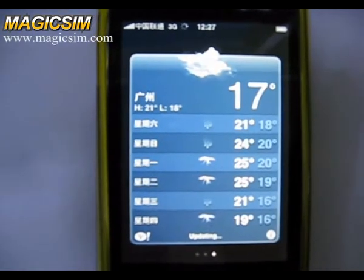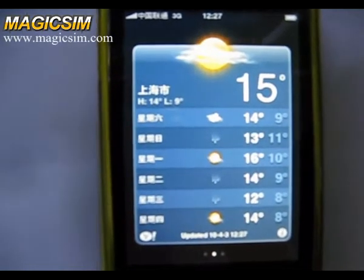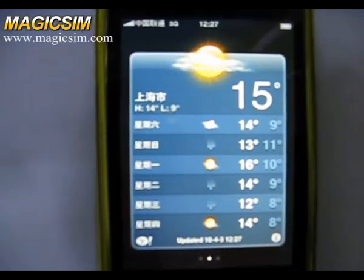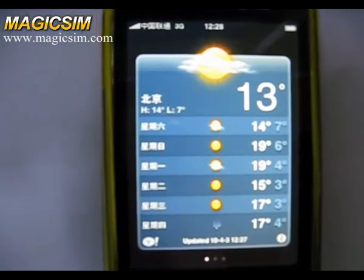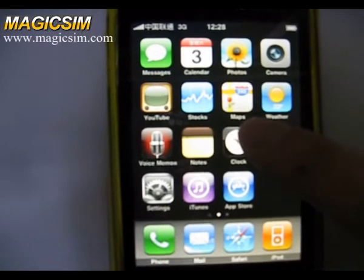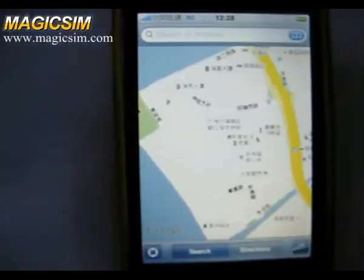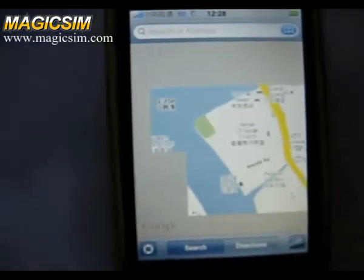We can see the weather in Guangzhou, and Shanghai, and Beijing. Then we see the maps. You can find Guangzhou here.